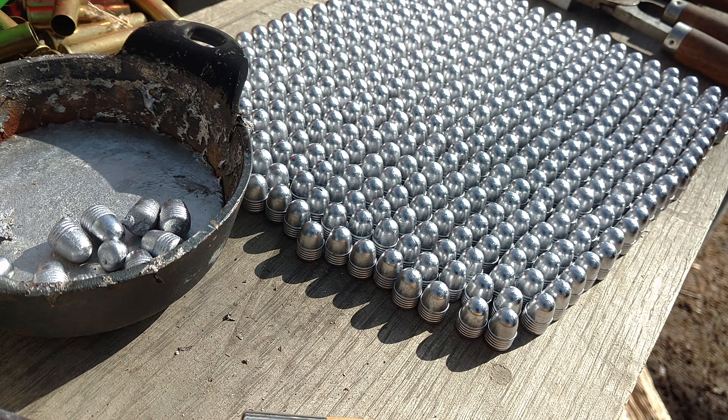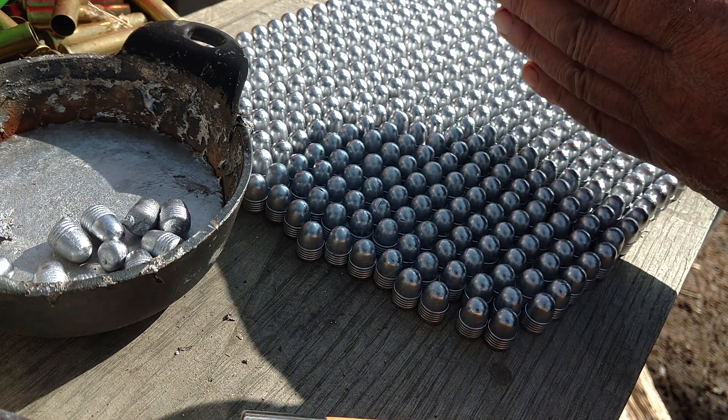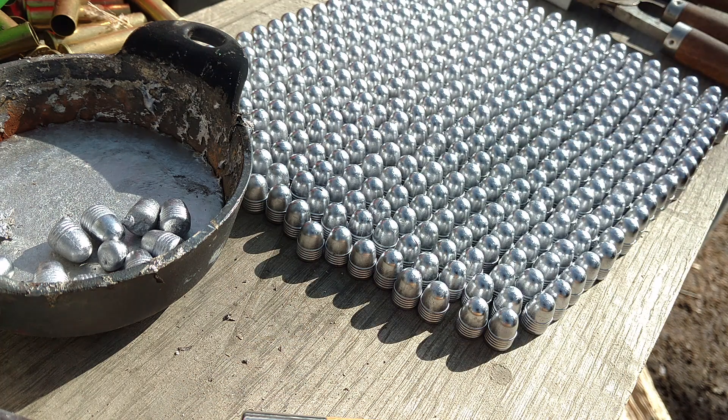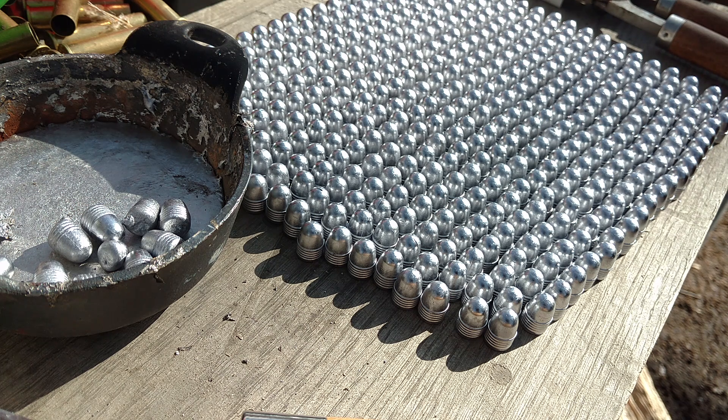What do you think? Now, 20 by 20 — 10 by 10 would be 100 — so I maybe have 400 here. Doesn't really matter; I just make them until I'm tired of making them. I'll shoot them up. When you start loading 50 at a time into the Thompson, you go through bullets.